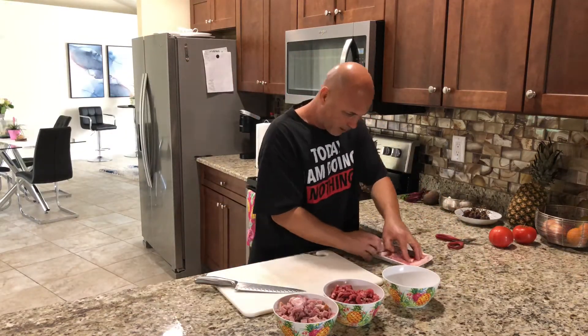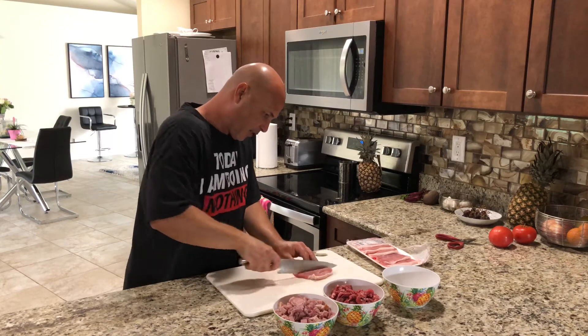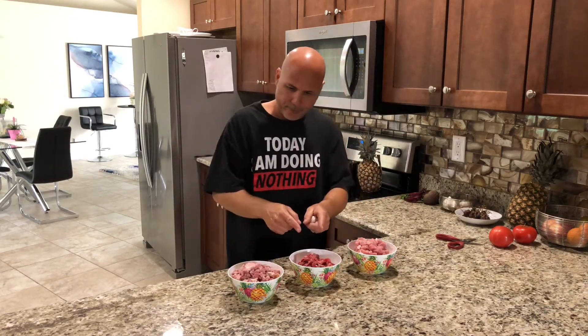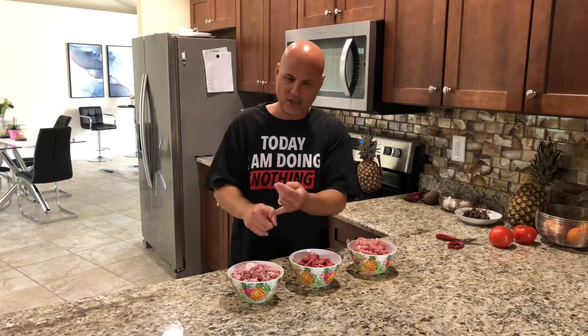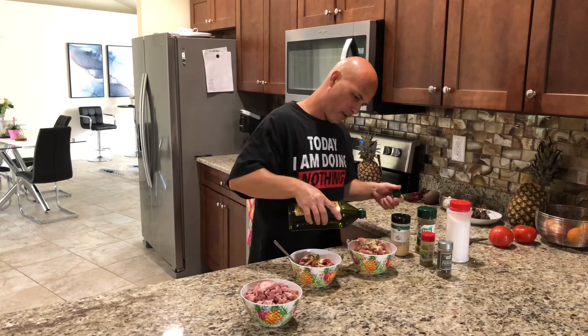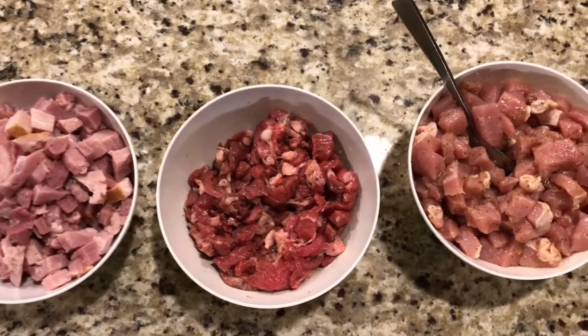Now we're gonna get the pork — pork is so much easier to cut, just like this. All right, so I got the three meats here: I got the pork, I got the beef, and I got the ham. Once you do this, you want to season them however you like — salt, black pepper, oregano, garlic powder — however you like to season them. I'm gonna put garlic powder and olive oil, which makes a good seasoning and mix for everything.